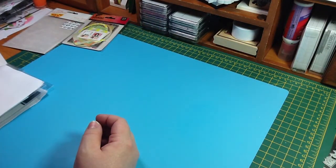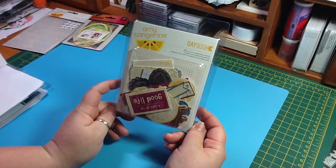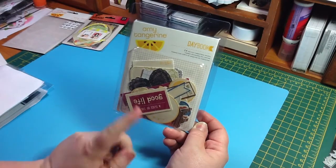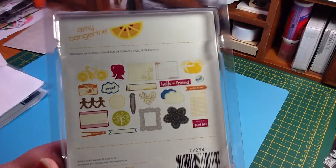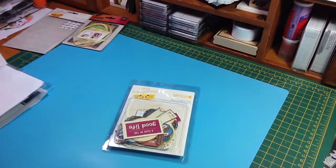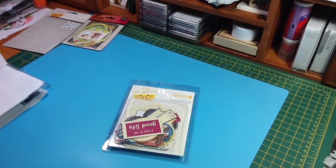I also got the Amy Tangerine Daybook die cut cardstock shapes. There are 24 in here, and this is what they look like. And these were $1.67.